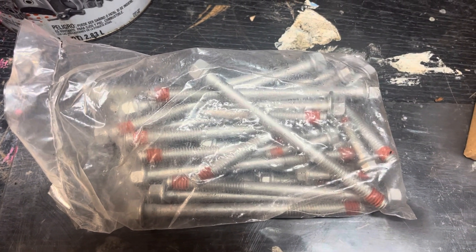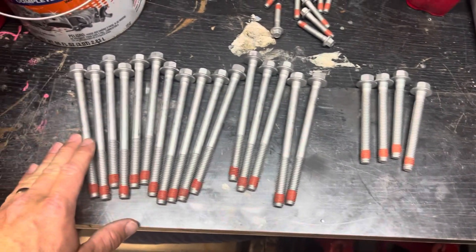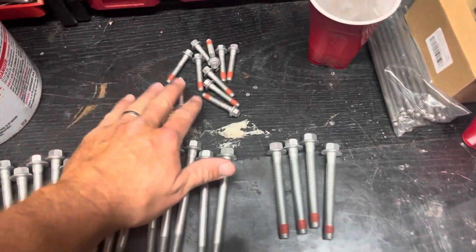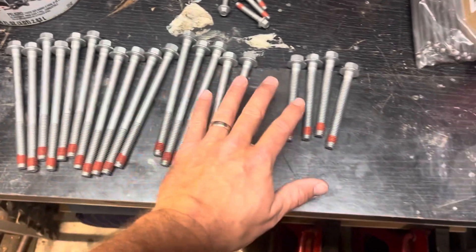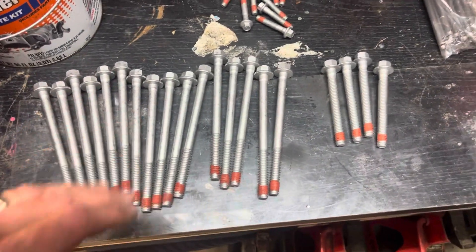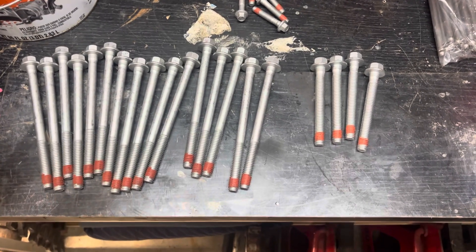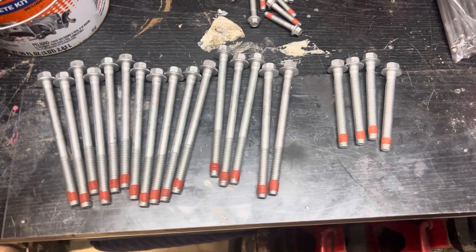New head bolts — we're going to count those out. There should be an even set on both sides. Here are all the bolts — brand new. You've got to get brand new ones when you're doing heads. You can't re-torque the old head bolts. These near the plastic manifold go under the manifold, and the rest are for both sides of both heads. I want to stress that you need to buy new ones when doing this job because they're torque-to-yield — once you torque them, that's it. One and done with these bolts.